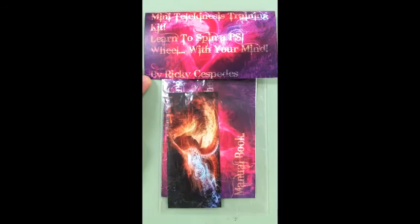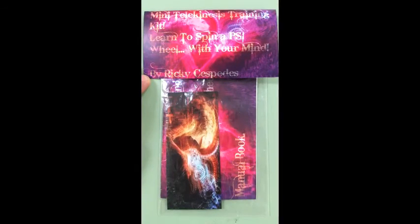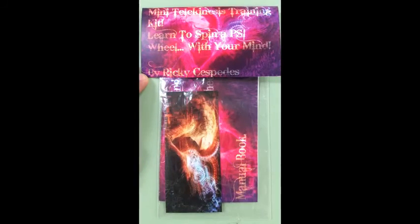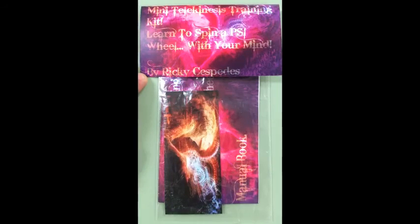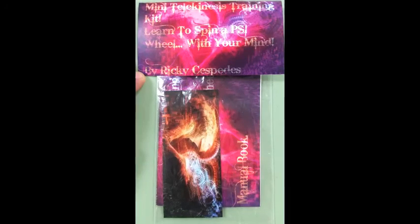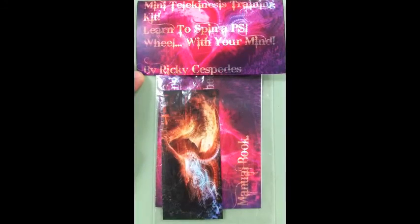Right here is the whole thing, the whole shebang assembled together. The bag is holding all the supplies inside: the base, the toothpick, the manual, the dollar-shaped alternative paper that you can use for the PSI wheel at the top, the title of the product, and the paper that encloses the whole thing.